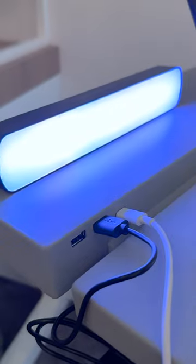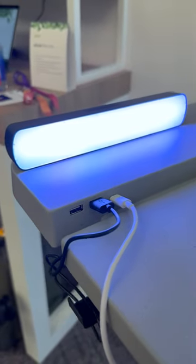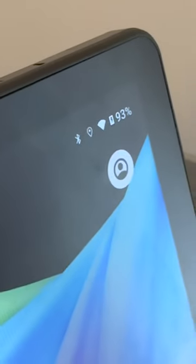There's a USB-C and two USB-A ports. All those devices plugged in will get charged at the same time. So once I start pedaling, you'll see that this tablet starts charging.